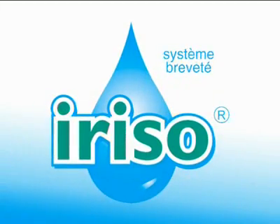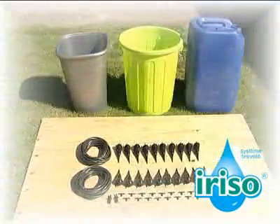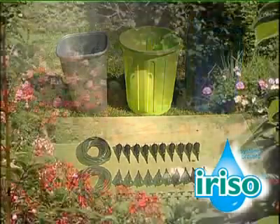Water like the professionals with the IRISO drip irrigation system. IRISO is the only adjustable irrigation system which can be connected to any water container. It is gravity-fed, so it does not use a mains water supply or electricity. No batteries, no pump and no timer.